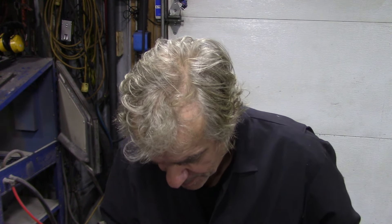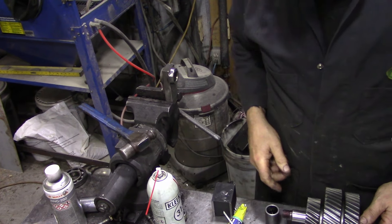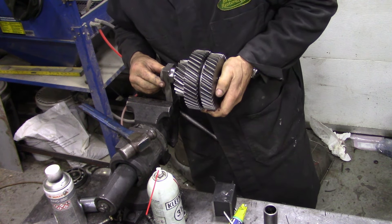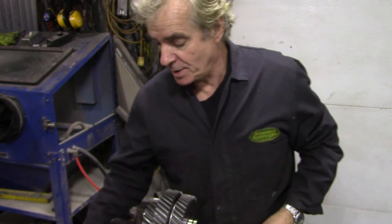We'll put that bush in there, put the bearing on, and we're going to wash all these out once we're finished because there's a lot of manhandling on this. Put that in there and then we'll go and see JP. This is the next day - I got back from JP's shop.